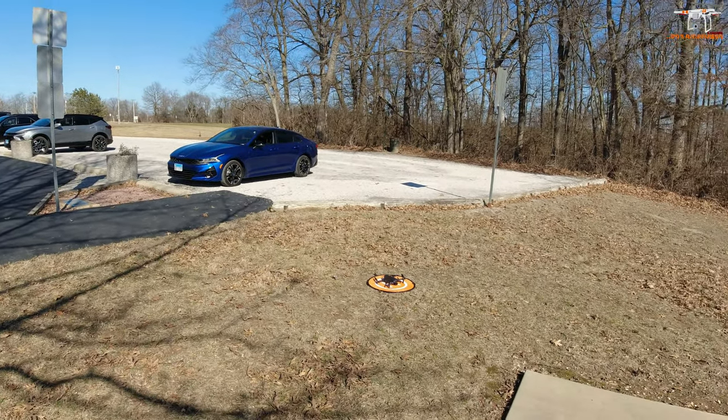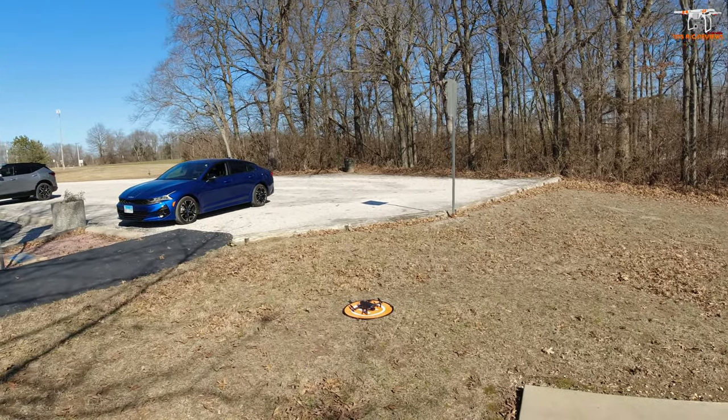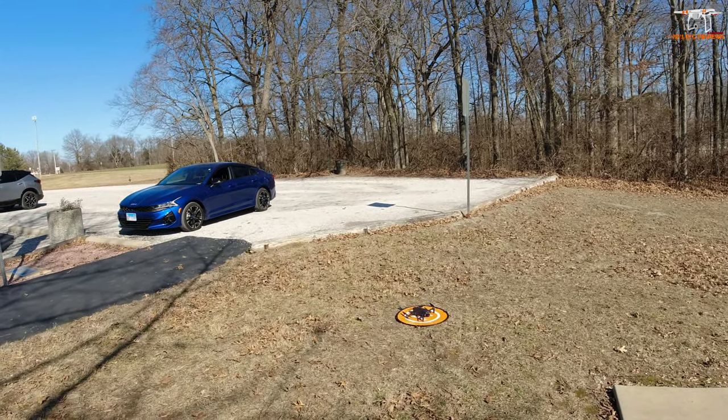Hey guys, welcome back to the channel. As you can see, I got the Triple Fine TF-35 Pro drone down here on the landing pad. I'm gonna go ahead and take that up for a test flight today.